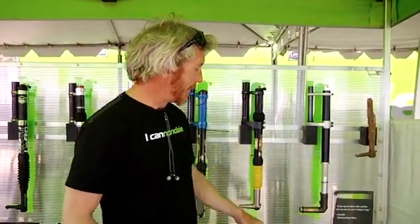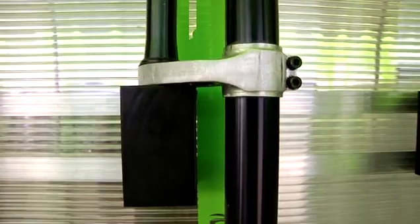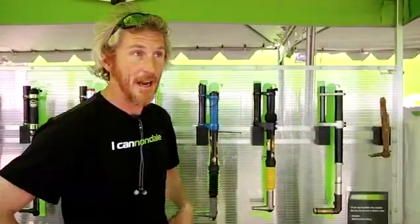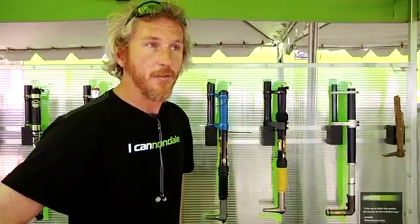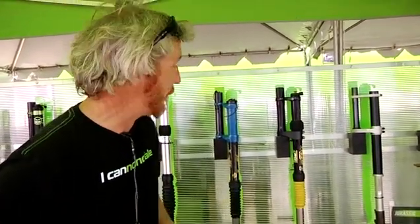Back in the late 90s, we started working on Lefty. This is our proof of concept — it's actually one of our downhill forks at the time, and we adapted it to a set of clamps. And amazingly enough, it worked. It had lockout, adjustable rebound, and an air spring. So from where we are today, the first prototype actually includes a lot of the same features.